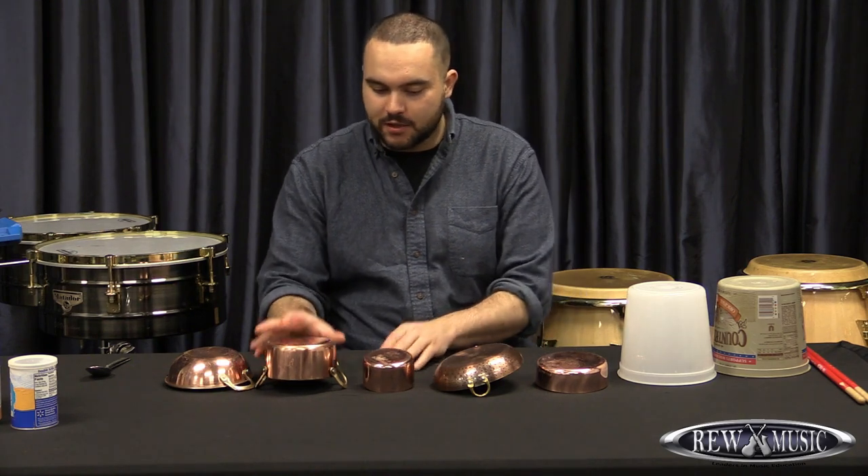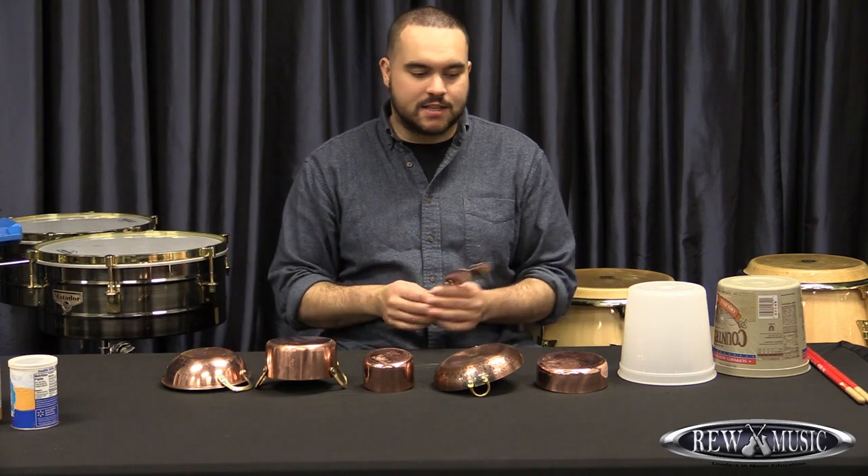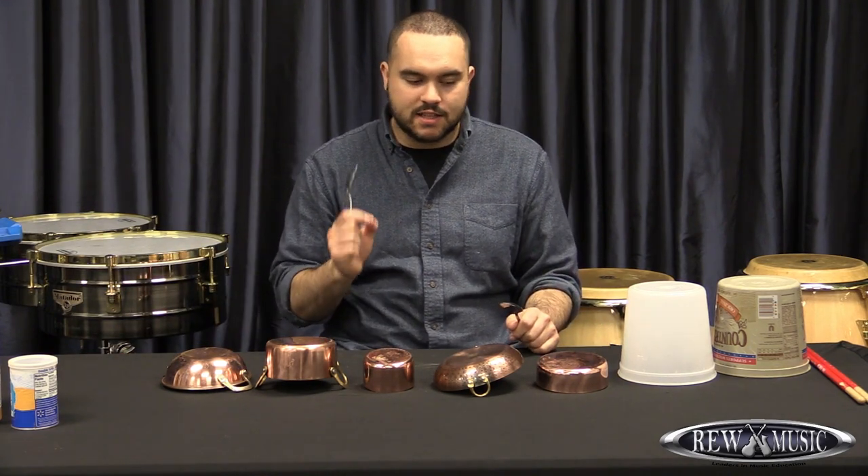The first thing I have in front of me is a bunch of different pots and pans. I like pots and pans because they have such different sounds and they always have a really nice clear pitch.